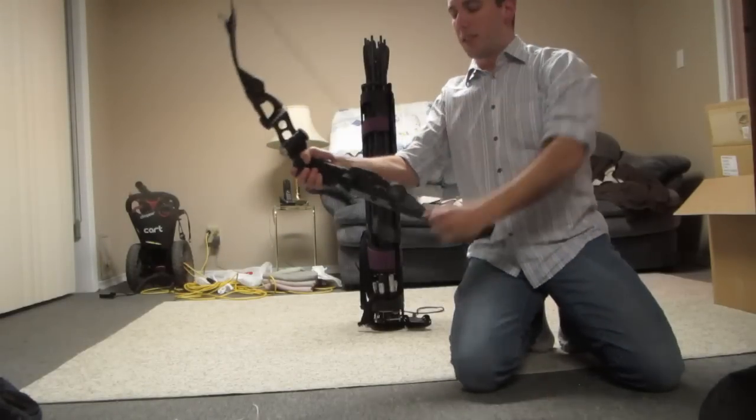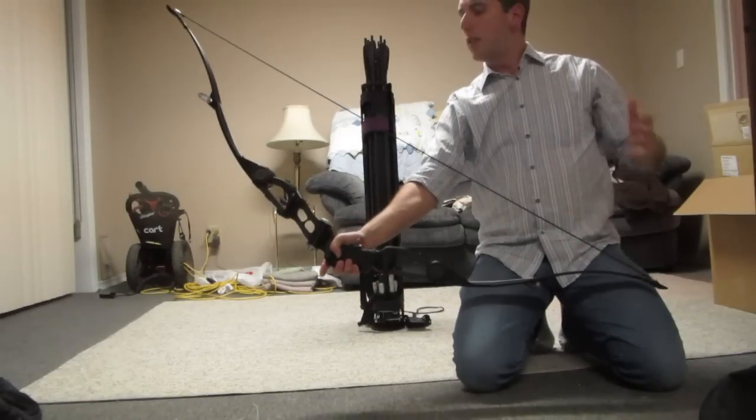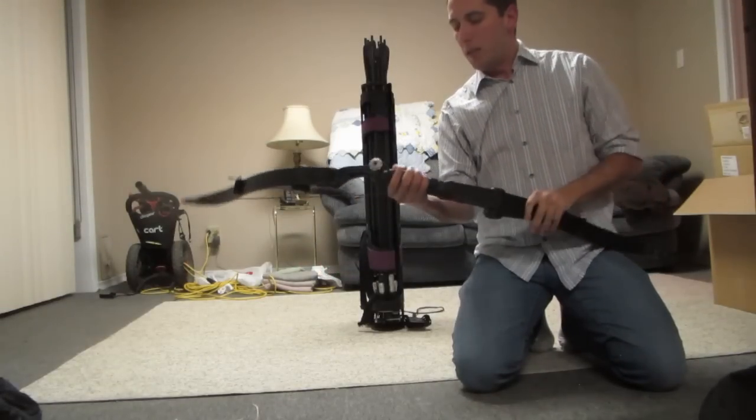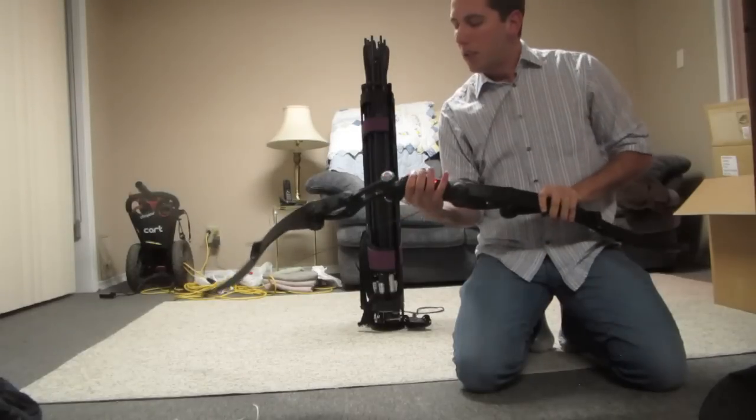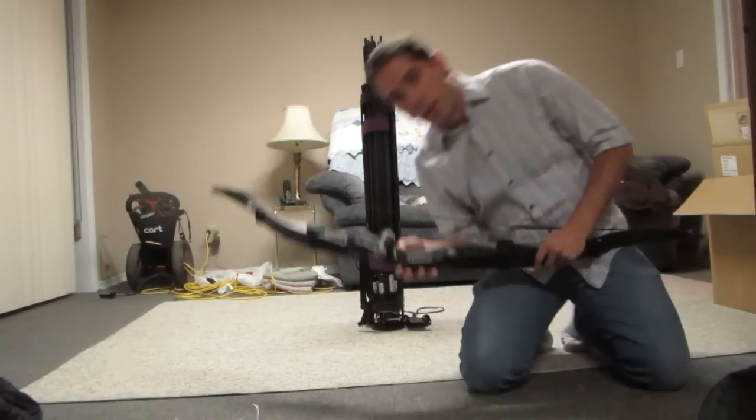I still need practice — I'm not the true Hawkeye. But it does work; it just takes a few tricks. There you go, that is the Hawkeye bow. There's my laser beam. Thanks for watching — see you next time.